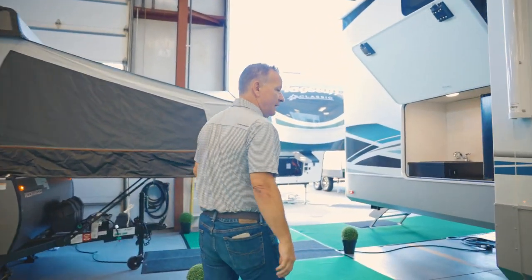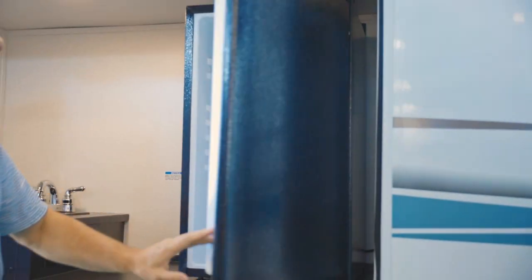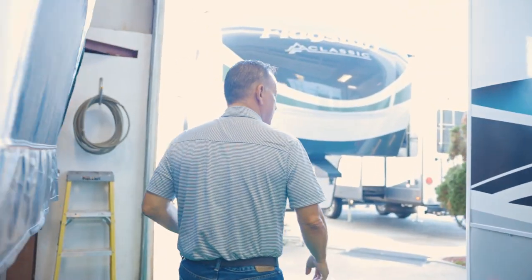This floor plan actually has an outside kitchen setup. You have a nice little refrigerator-freezer, a nice little sink out here, and a quick connector underneath for a gas stove.